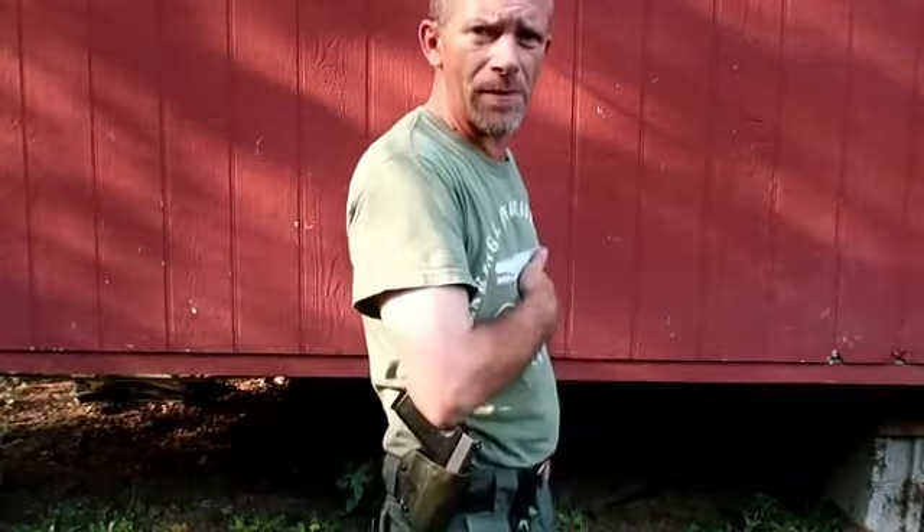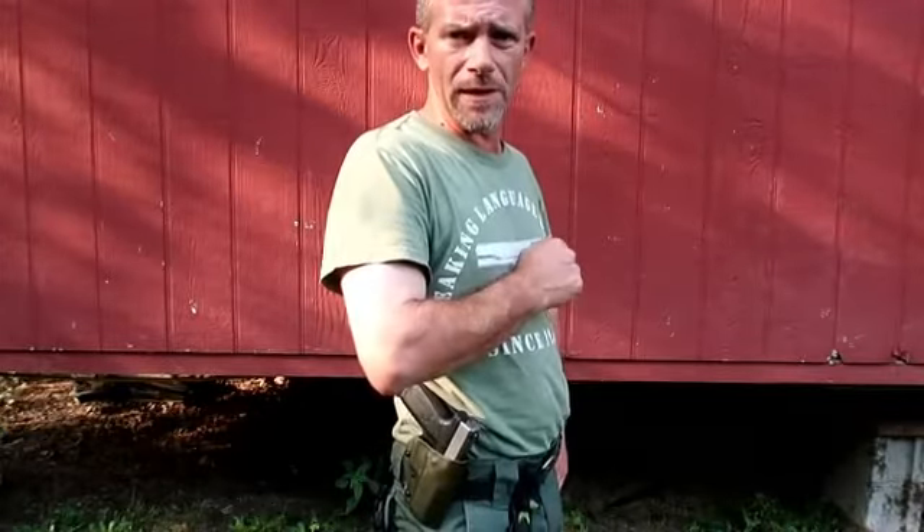Hello YouTube world, MacDaddy191181 here with the Shade Tree Survivalist. Project number three: the holster for the car, CW45.